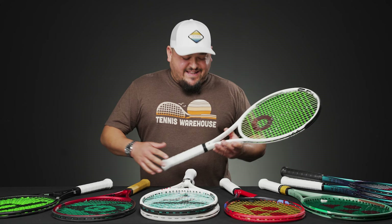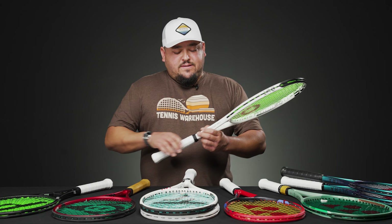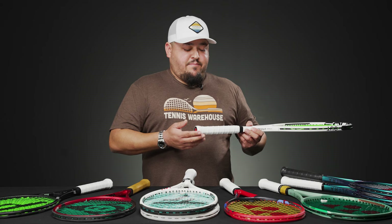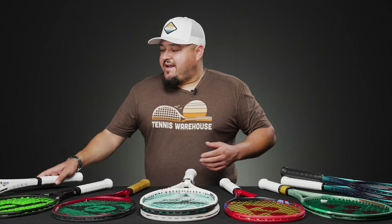Last but not least, one of the newer Solinco extended rackets — the 18x20 extended version. I have a little weight up in the hoop, but Solinco makes customization easy because they offer weighted trap door butt caps you can purchase separately — no need to add tungsten or putty. There's a five-gram and a ten-gram increase option, and we have videos on that. I really love the extended Solinco rackets and how easily they can be customized. That's all for this week's vlog — thanks for tuning in, we'll see you next week!